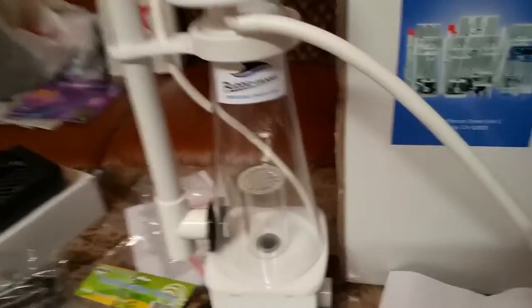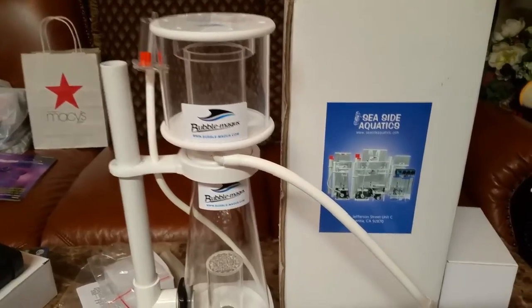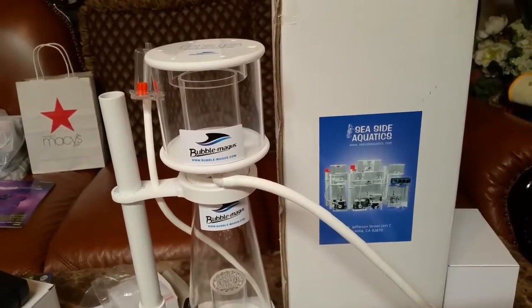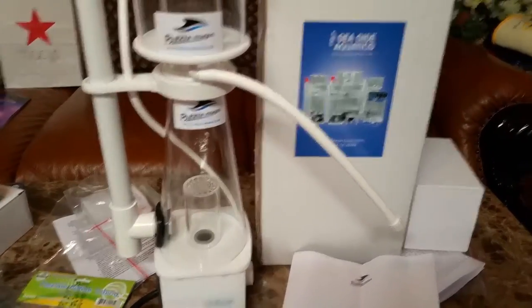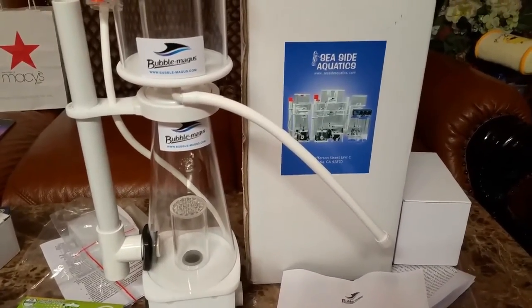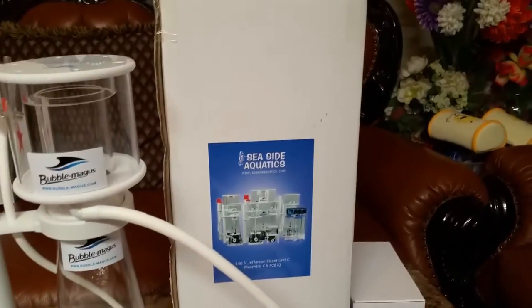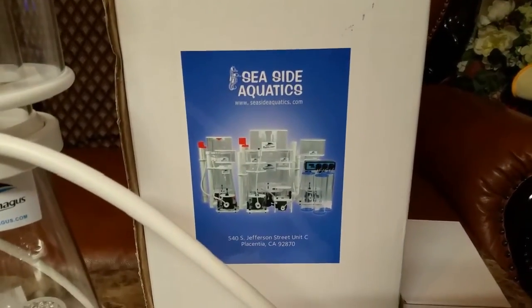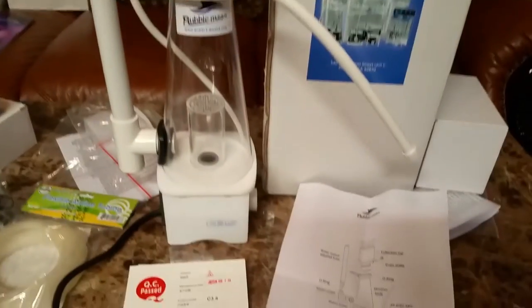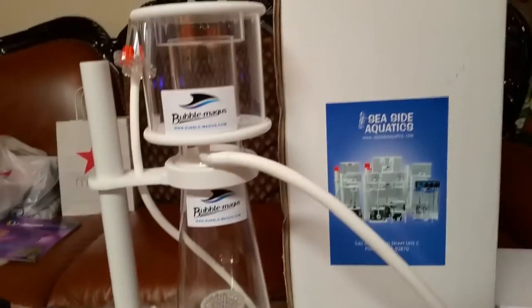It's a very nice protein skimmer. I haven't even started using it yet. I'm going to hook it up right now to the sump and give you guys an update on the protein skimmer along with my sump in my next video, which is going to be in a couple of weeks. I ordered this from Marine Depot — they're very helpful and I really recommend those guys. I paid $170 for it. When it came, this is the box it came in. For some reason it says Seaside Aquatics; I'm not sure why, but I guess they're affiliated with Marine Depot. No problem with the protein skimmer — it's in nice condition and I had no problem installing and setting it up.